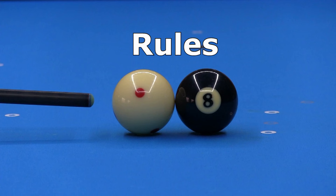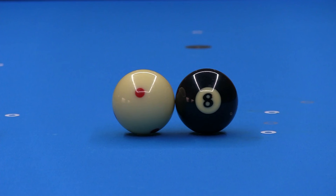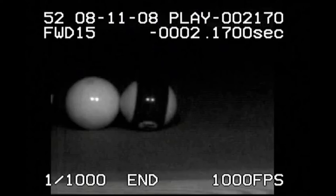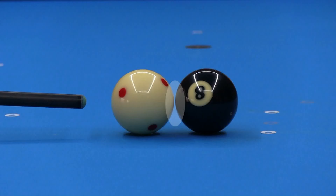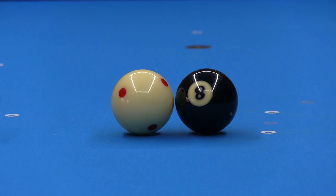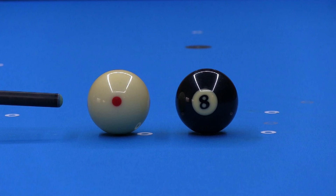Under the WPA official rules of pool, you are allowed to hit into a frozen cue ball since it does not involve prolonged contact or a double hit or push. In super slow motion, you can clearly see that the hit is normal and legal with a shot like this. However, if there were even a tiny gap between the balls, this sort of shot would be a foul. You can tell by how the cue ball goes forward immediately after the hit. This can happen only if the tip hit the cue ball a second time after the cue ball hit the object ball.